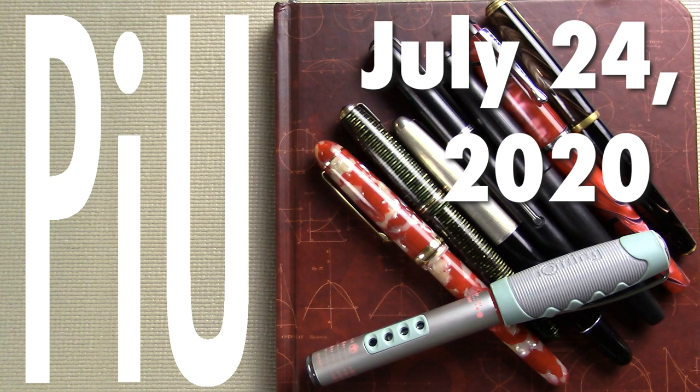Well, hello! It's time for another exciting episode of Pens in Use! This is the show where I talk about the fountain pens and inks that I've been using throughout the week. So let's dive into it. If videos like this interest you where I talk about fountain pens both new and old and at all price points, I would invite you to subscribe.